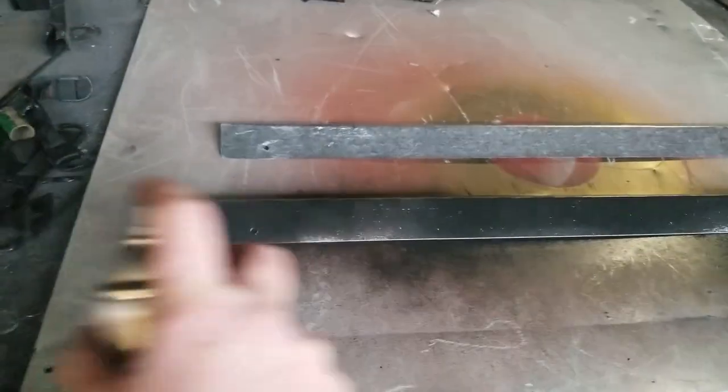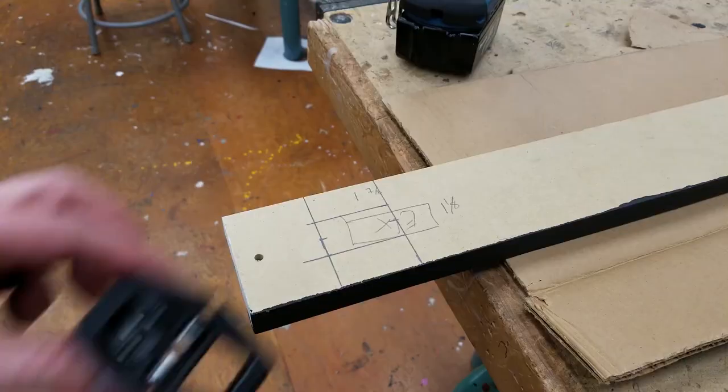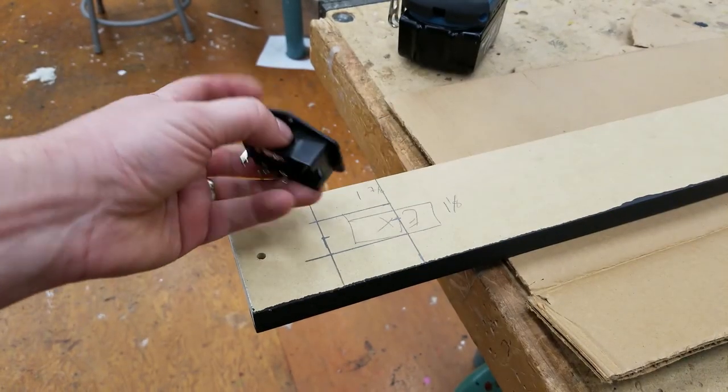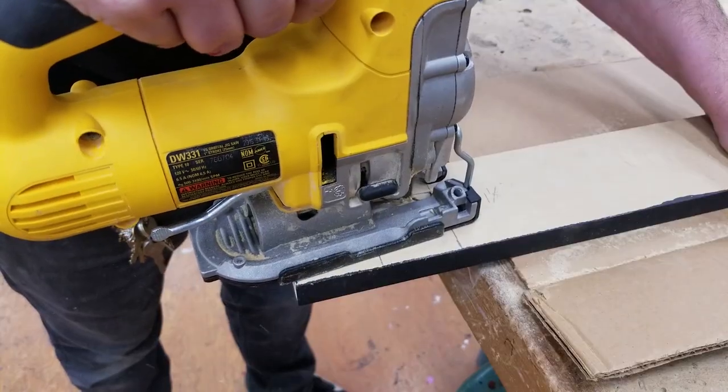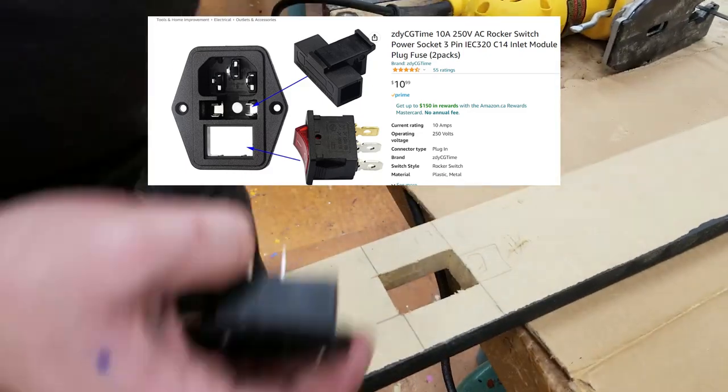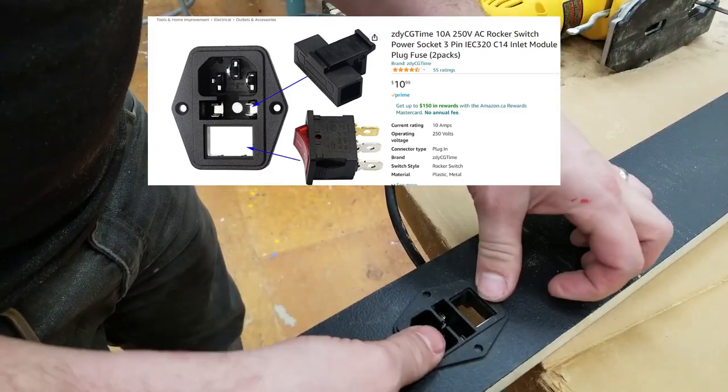If you're looking for a socket like this, I believe it is called an IEC C14 — something like that. You'll see me wire this up later in the video.